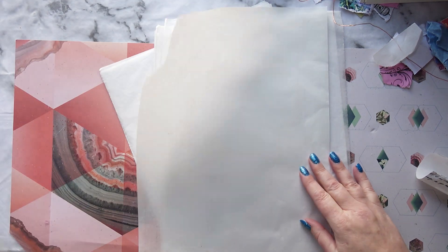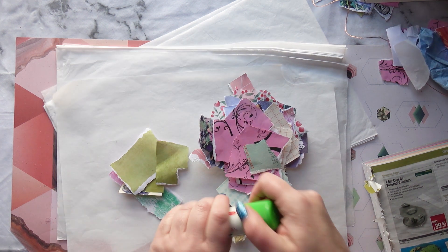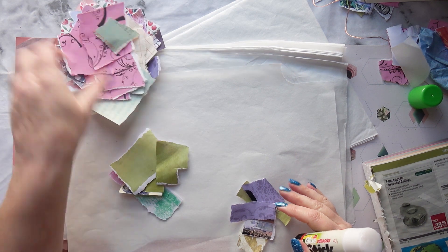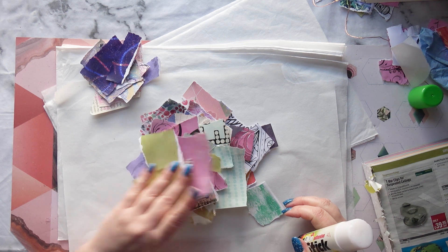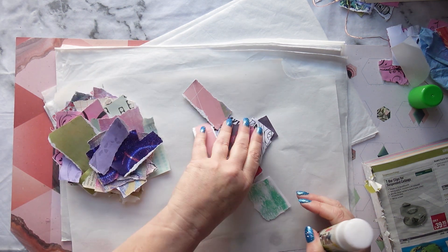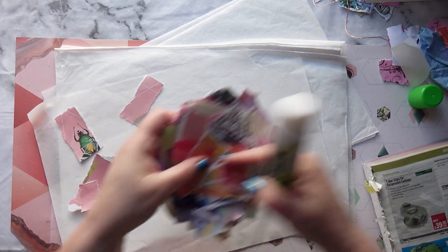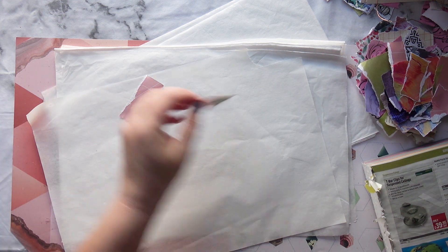I'm just going to do one on video so you get the idea. I'm just going to use a glue stick to glue them down and I'm not going to be too worried about colour schemes. I think these colours all work well together anyway - sort of pinks and greens and neutrals. I don't think I can go wrong with those. Let's move these out of the way. We'll start with this little beetle, shall we?